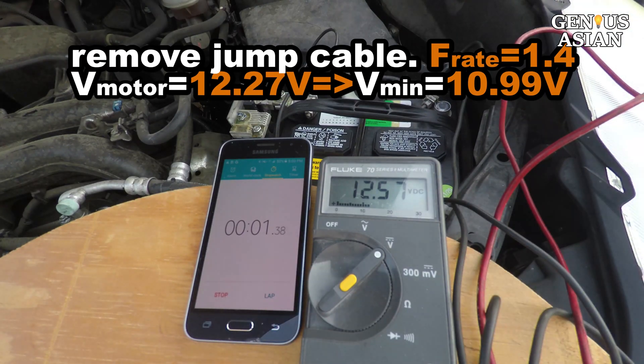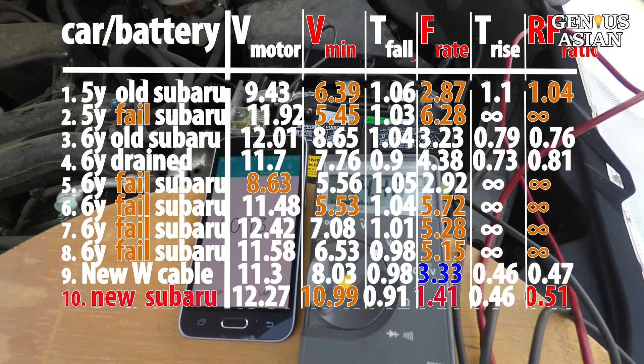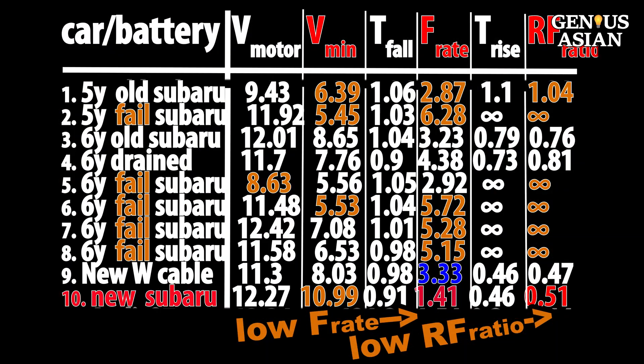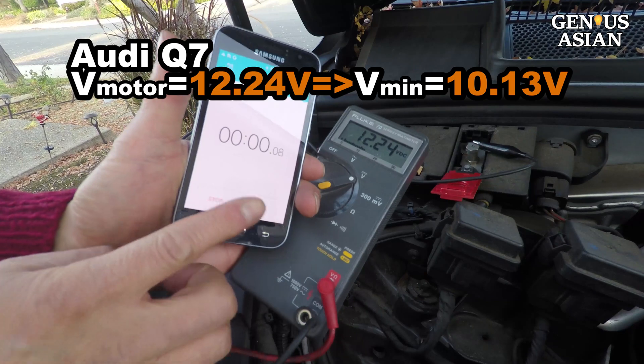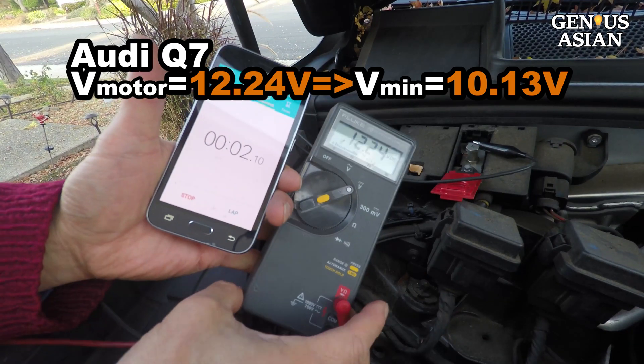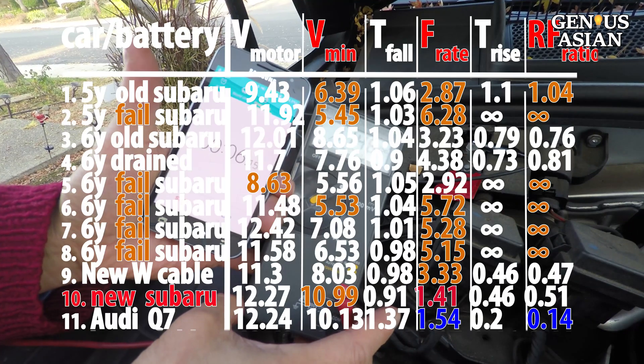Remove the jump cable and install the battery directly. 12.27 volts drops to 10.99 volts with a small fall rate and small rise-fall ratio. This Audi Q7 drops from 12.24 to 10.13 with a small fall rate and small rise-fall ratio.